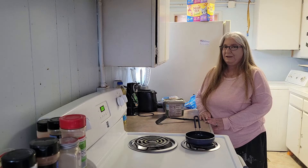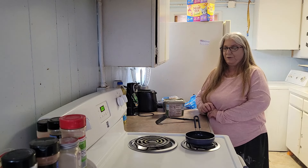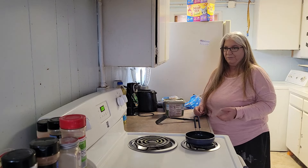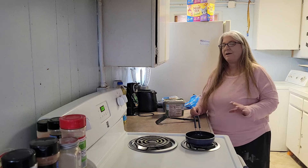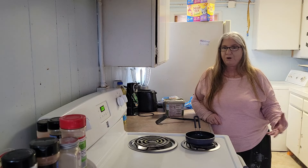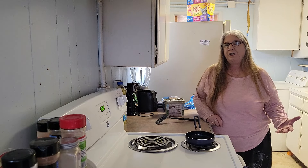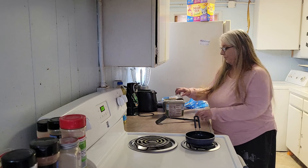Good morning everybody, how y'all doing this morning? Today I'm going to show you three different ways how to make an egg sandwich. They're not going to be anything special or outlandish. I know everybody has their own way of making an egg sandwich. I'm not talking about an egg salad sandwich where you hard boil eggs and put them on dry bread — I'm talking about an actual hot egg sandwich.